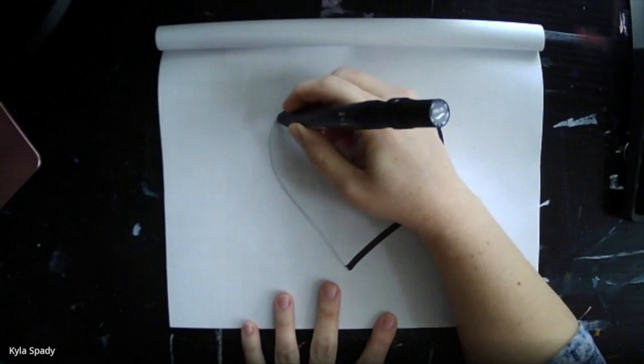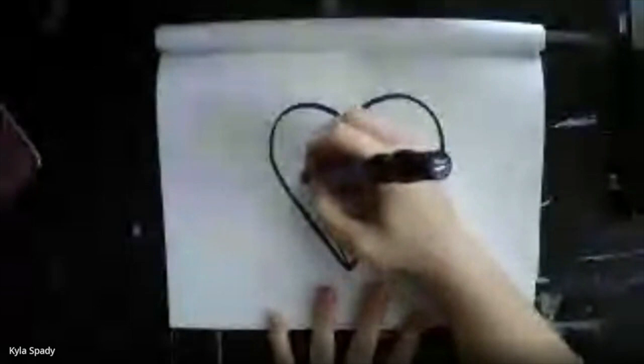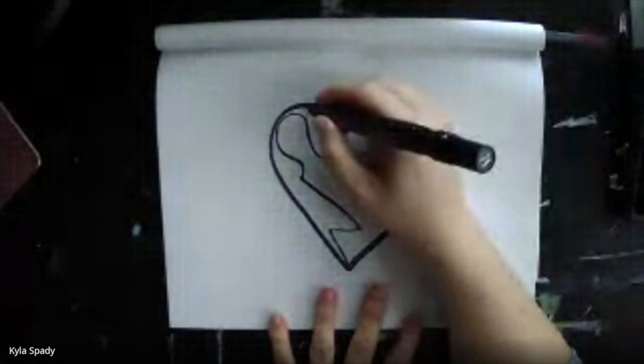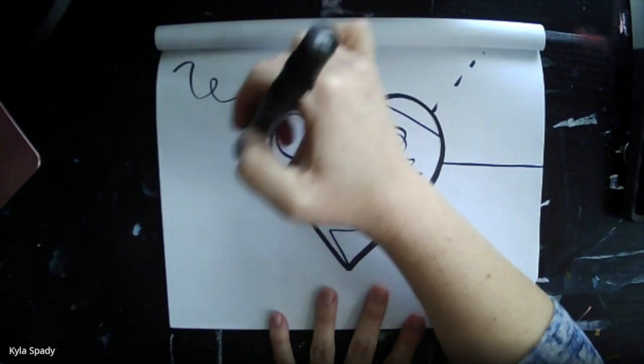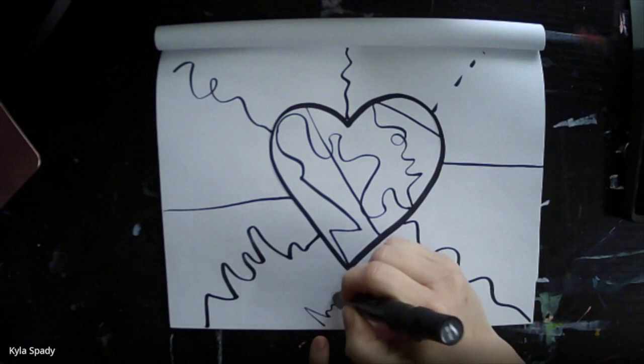The next step is to trace your heart. I'm using a black marker. And then I'm going to break up the space in the center using some creative lines. I'm going to do the same thing to the background. This will help us to use as many colors as possible and have an image that is unique.